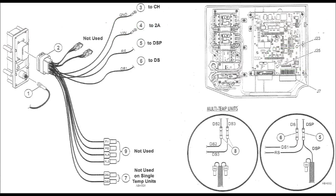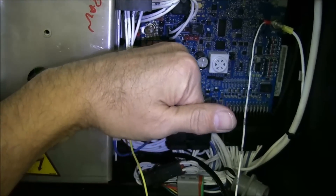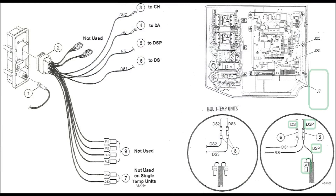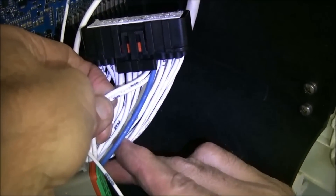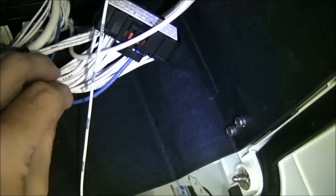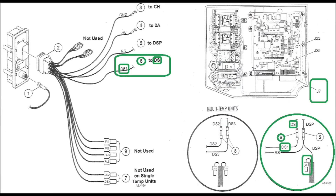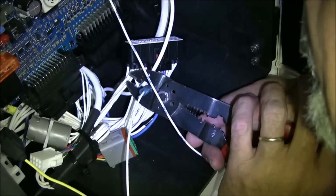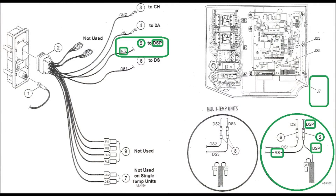Attach the VIN ring terminal to 2A J25 on the controller board. Disconnect the J7 connector from the bottom right of the controller board. Cut the wires labeled DS and DSP four inches below the J7 connector. Splice together the single wire labeled DS from the J7 connector and the wire labeled DS1 from the interconnect harness. Splice together the wire labeled RS from the interconnect harness to both cut wires labeled DSP. Attach a terminal splice cap to the end of the unused DS wire.